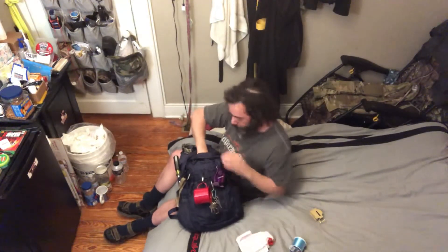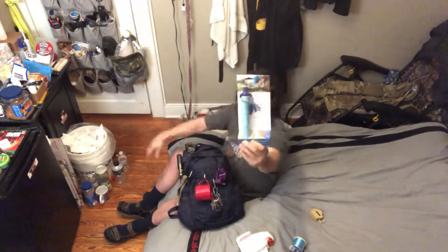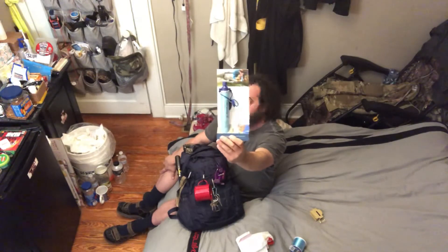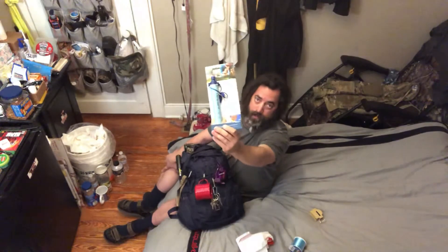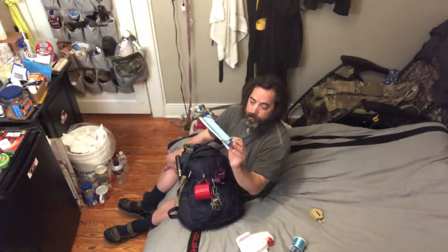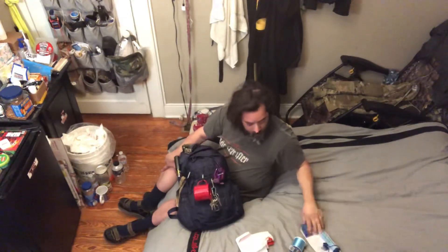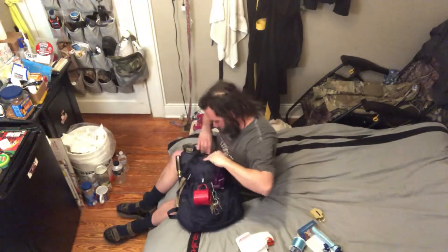This is just a trash bag for waterproofing or something. And this is a LifeStraw — this will keep you from getting sick from bad water. If you're crossing the country and you have a questionable water source, you fill up your cup or put this in the stream and suck through it like a straw and it filters. One thing to know: blow air through it when you're done to keep it in good working condition.